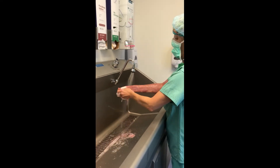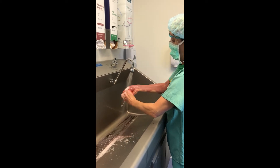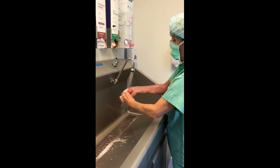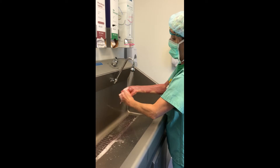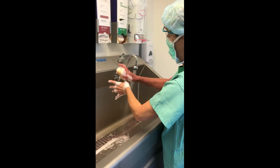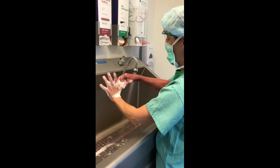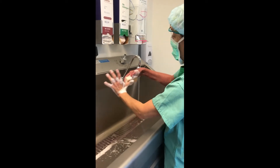Scrub your nails with the rough side of the scrub brush, 30 seconds for each hand, to remove any debris that you didn't get with the nail cleaner. Begin scrubbing your hand at the fingertips and go all the way up to 2 inches above your elbow without returning to the clean area.